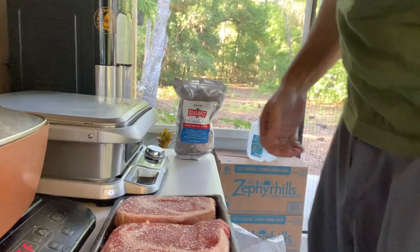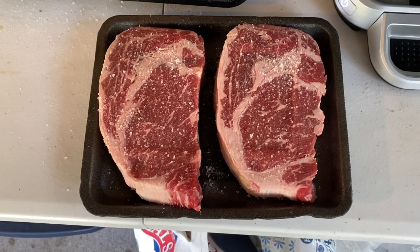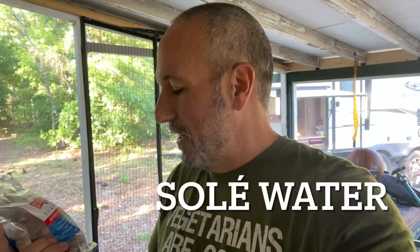So we're making some breakfast this morning, gonna have one of these rib eyes to start off the day, but that's not what I'm going to talk about today. Today I want to make sole water. Sole water is a type of water where you add so much salt that you can't fit any more in it. We're going to use small amounts of that to keep the water I drink all the time, that I add salt to for electrolytes.